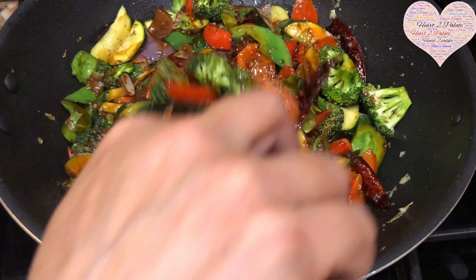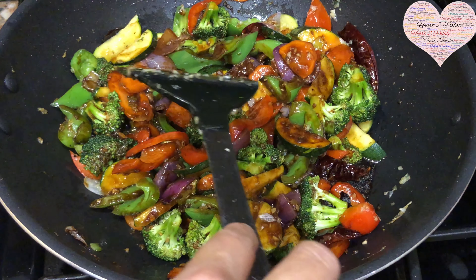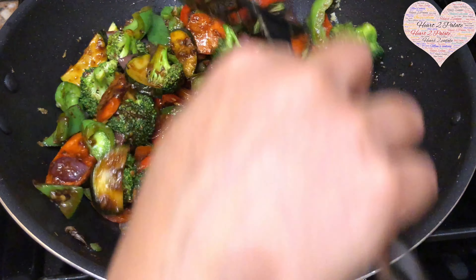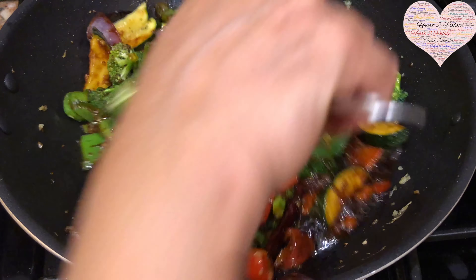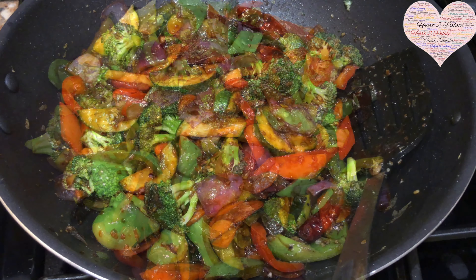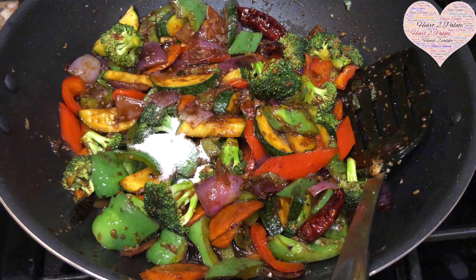For a little bit of gravy, I'm adding a cornstarch slurry — two tablespoons of cornstarch mixed with two tablespoons of water. I'm also adding about two teaspoons of sugar to give a nice tangy and sweet flavor to our stir-fry veggies.